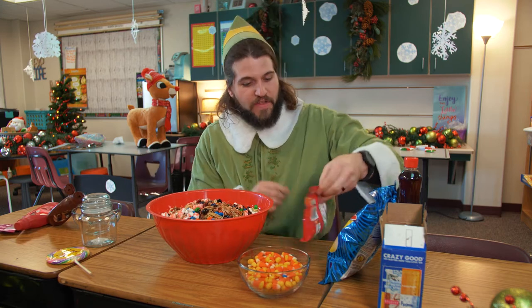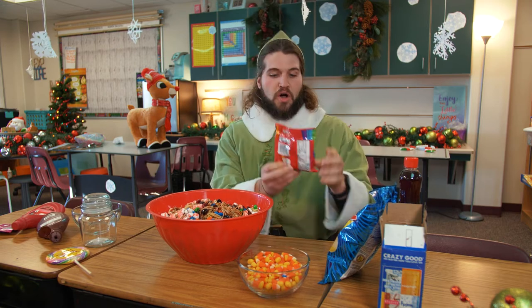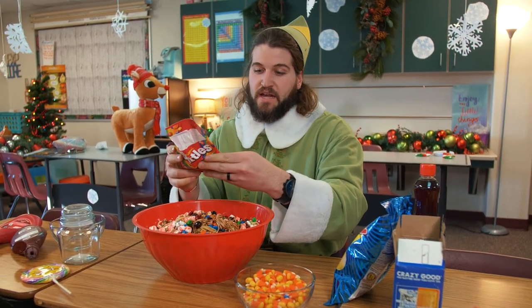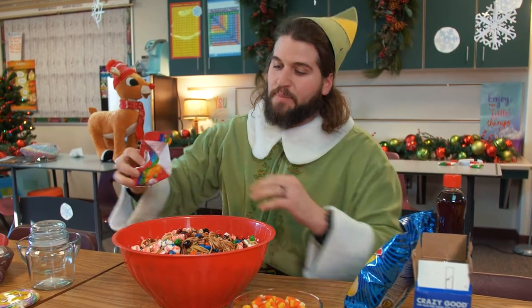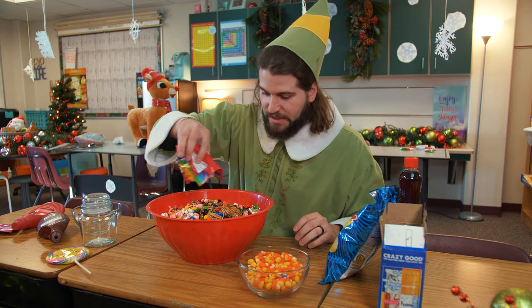What better to follow that up with than some Skittles? The taste of the rainbow is what they call it — all the different flavors. We got green apple, orange, strawberry, lemon, and grape. We kick it pretty old school here at the North Pole. No tropical flavors, just keeping it original.